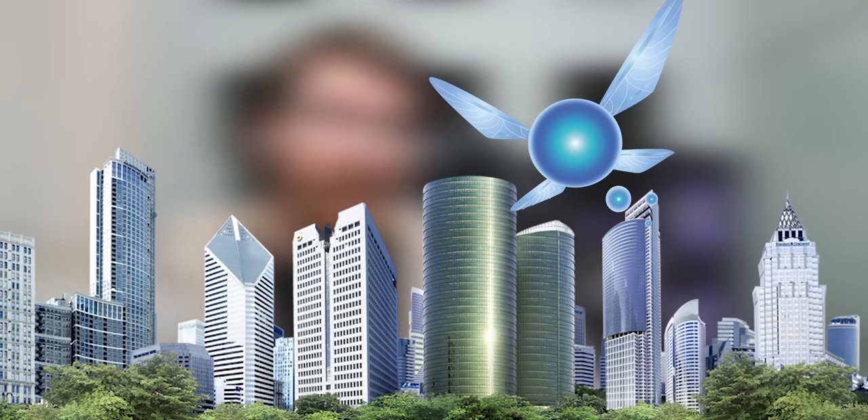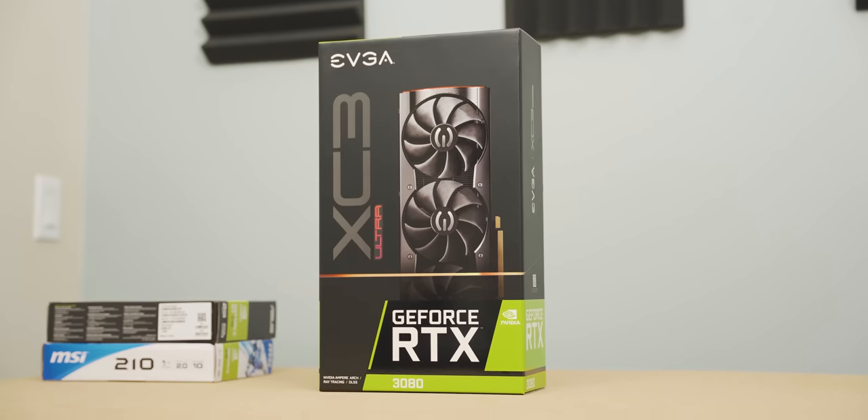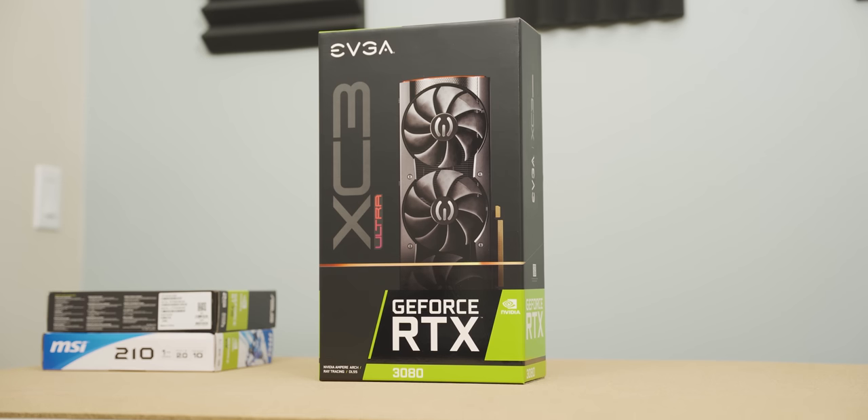Today is the day that Big Navi has launched and at this point nobody cares about Ampere anymore because they've been hurt so deep by it. But two months ago to the day I paid for this thing, I got it two days ago, and I'm going to do a video on it if it kills me.